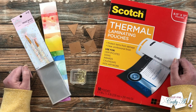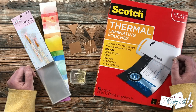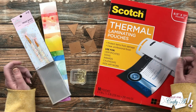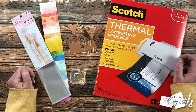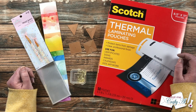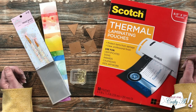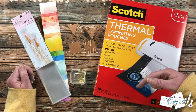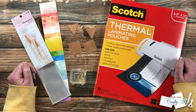At the end of this process we'll have a fun bookmark you can keep for yourself or give to a friend or family member. As I add any more products or tools later in the video I'll let you know in the voiceover. And as always, if you have any questions you can leave those in the comment section below and I'll get back to you as soon as I can.